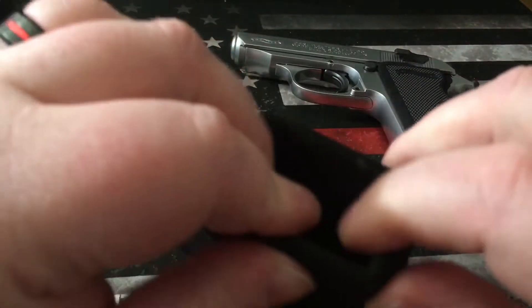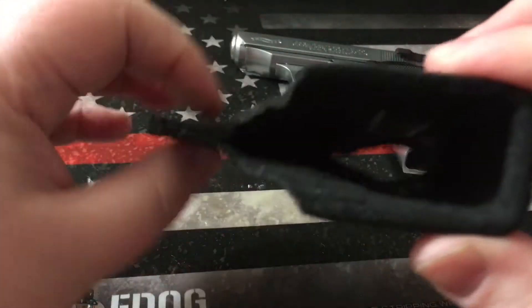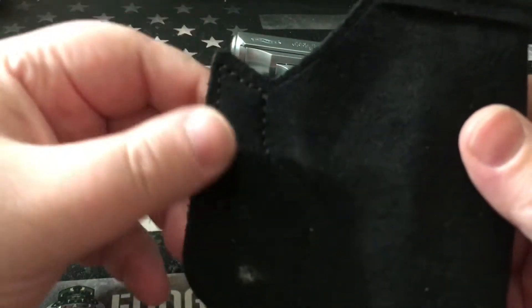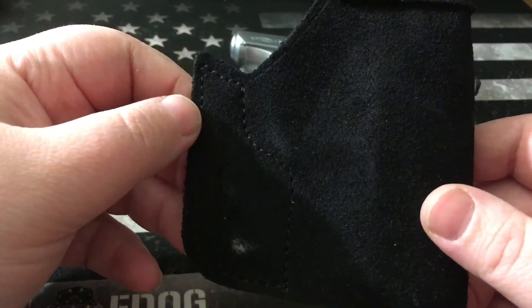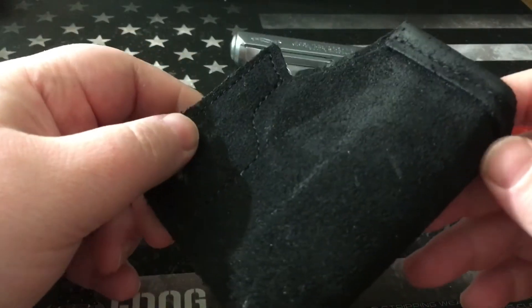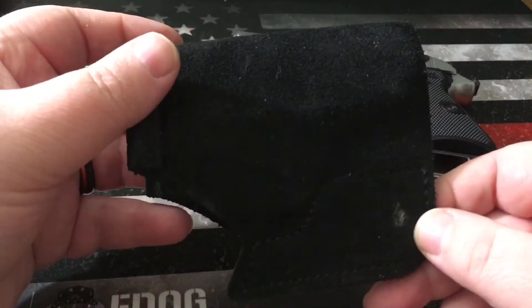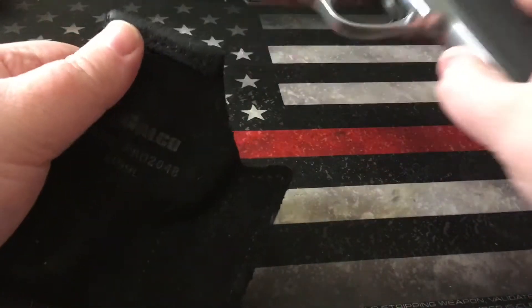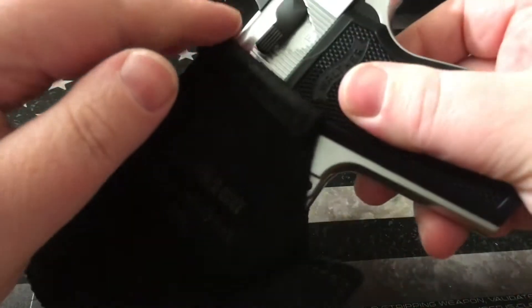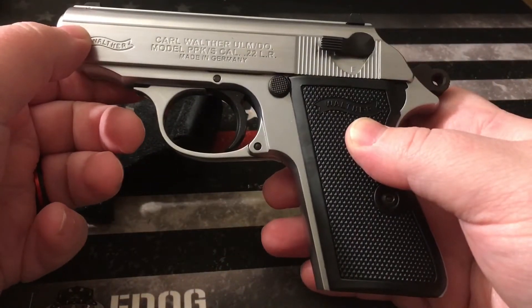It is an all-suede holster and you also have a metal or plastic insert to keep form. At the top you have this hook right here, so as you're drawing out of the pocket it will actually catch on your pocket. If for whatever reason the weapon is not leaving the holster as it should, it will catch on your pocket and stay in your pocket while the weapon deploys.